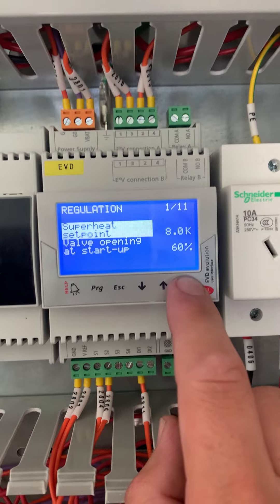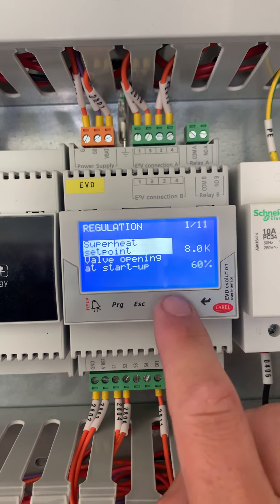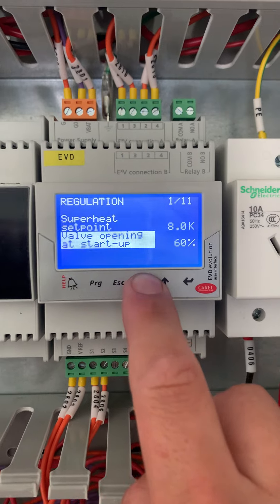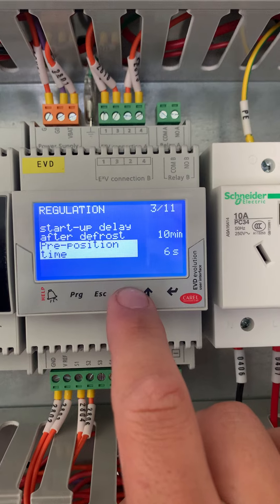In regulation, set the superheat between 6 to 8K, with approximately 60% starting position. See how this goes when starting the equipment, and adjust if you need to increase or decrease that. Pre-position time is 6 seconds.